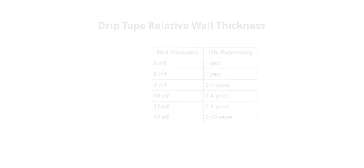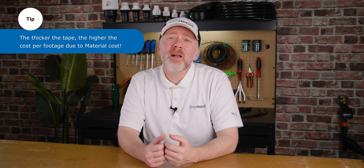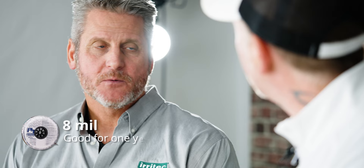Now let's take a look at application duration. How long do you plan to leave your tape in the field? Do you want drip tape that's going to last for years through many growing seasons? Or is this just a temporary crop or a temporary field that's only going to be used for a season or two? How long would you like to keep your drip tape in the ground, and how long do you need to keep it in the ground to get your money's worth?